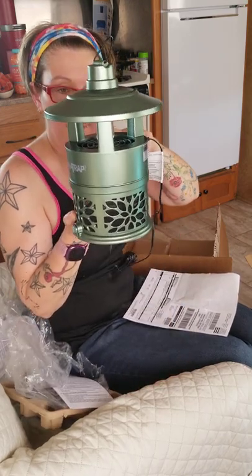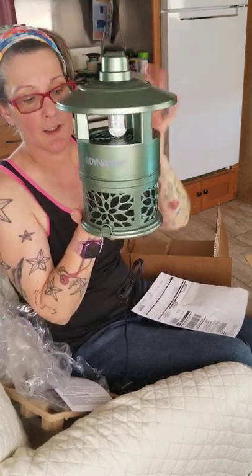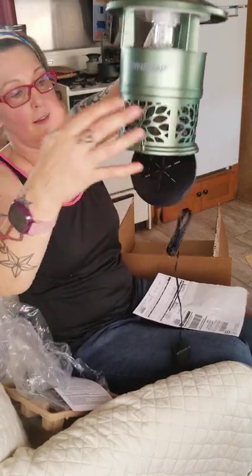It's the Dynatrap XL for a quarter acre with a UV LED bulb. Basically, when you plug it in the light bulb turns blue and it emits an odor that's like your breath, so it attracts the bugs, sucks them into here, and then they dehydrate because they have no food — and then they die and you dump them in the dumpster.